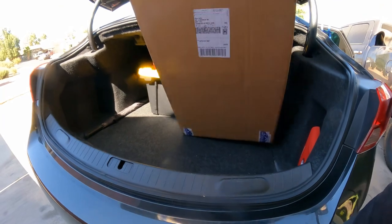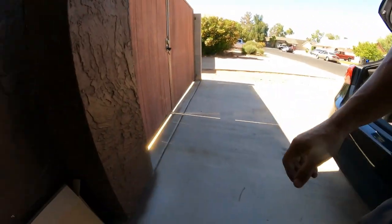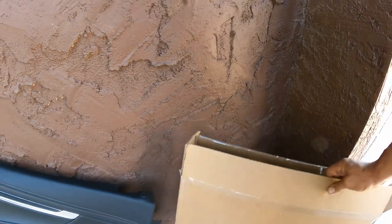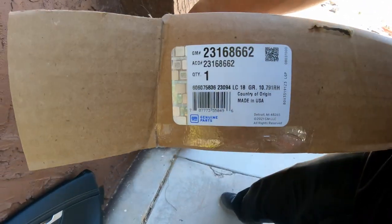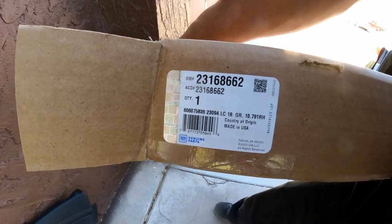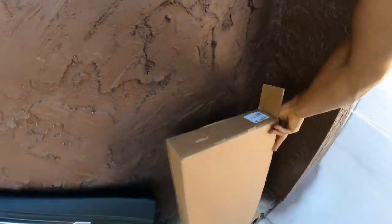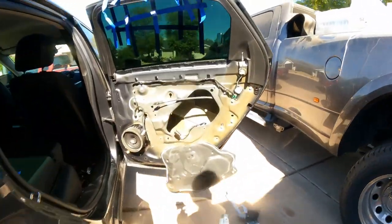Now let's see if we get a part number here — some of you guys are going to ask about it. Nope — no part number. There it is, there it is. I was lying again. As a part number.